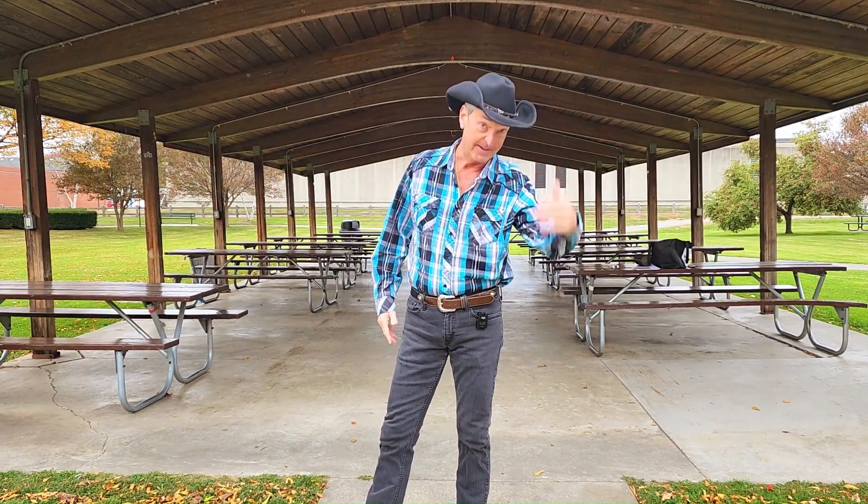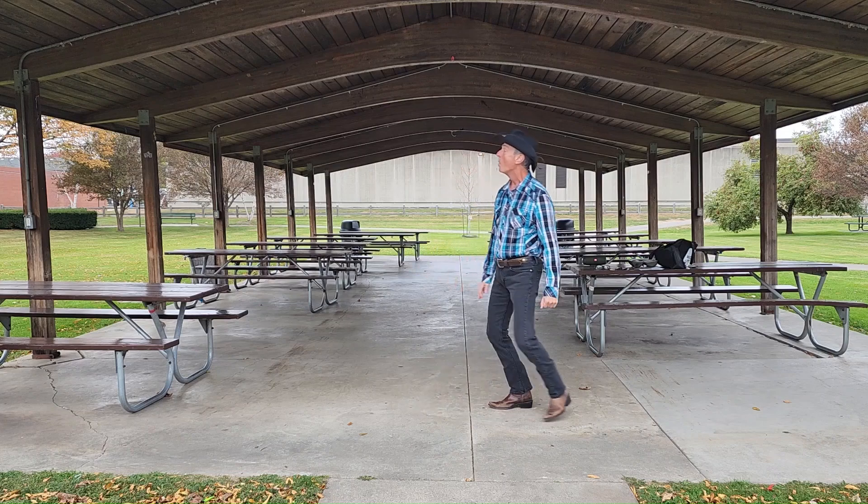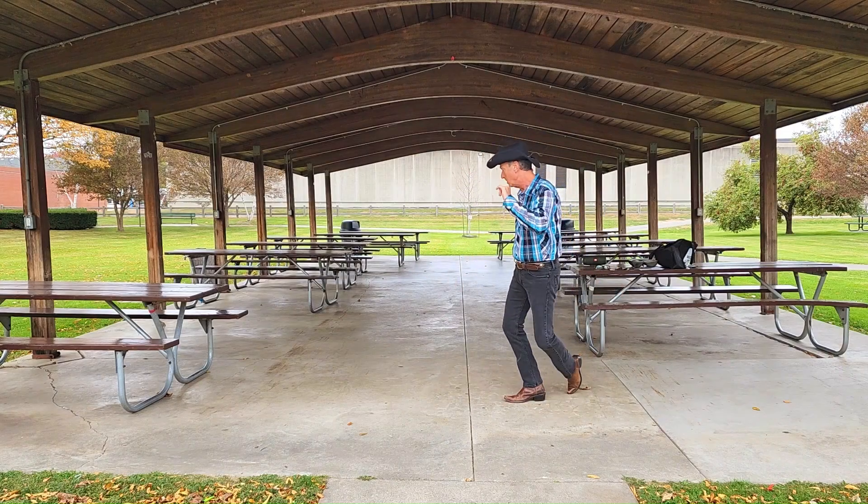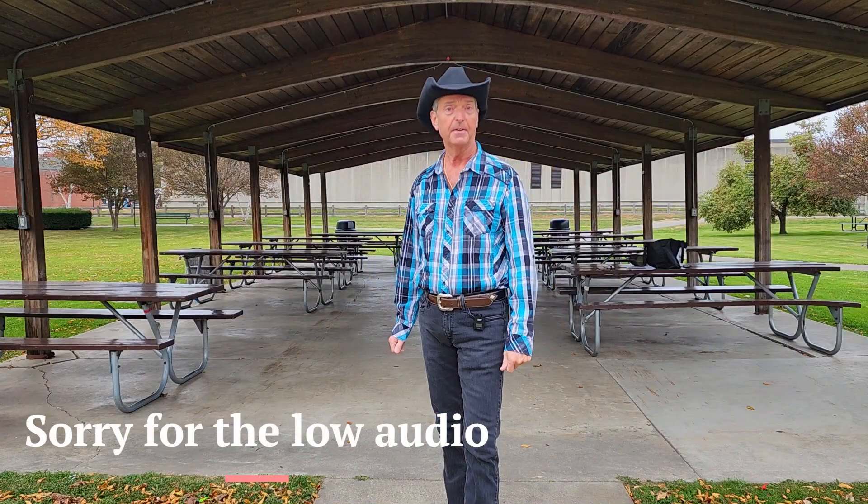Howdy! Hi, I'm Doug from Dance in the Sink Line Dancing. This is a teach on the awesome high-energy line dance called Copperhead Road.